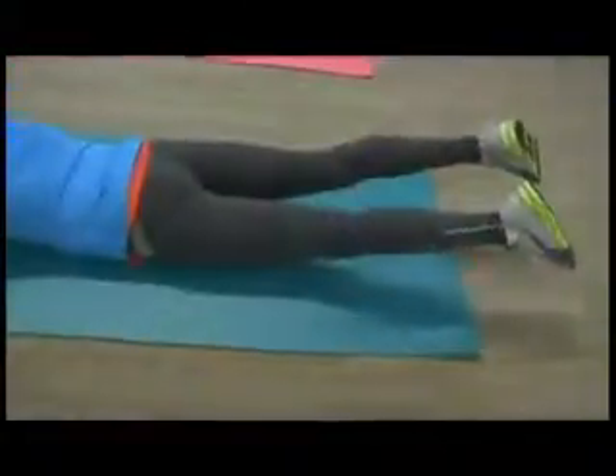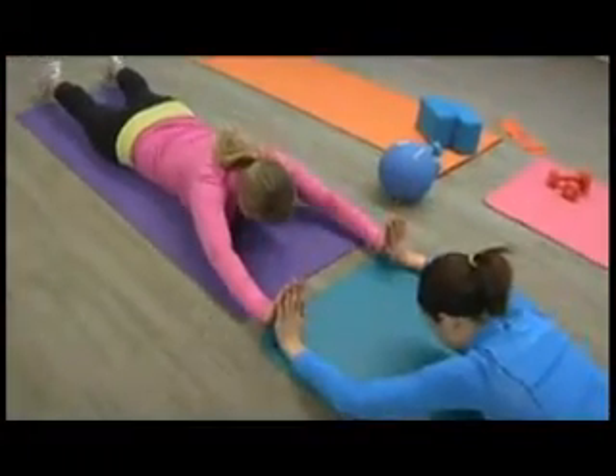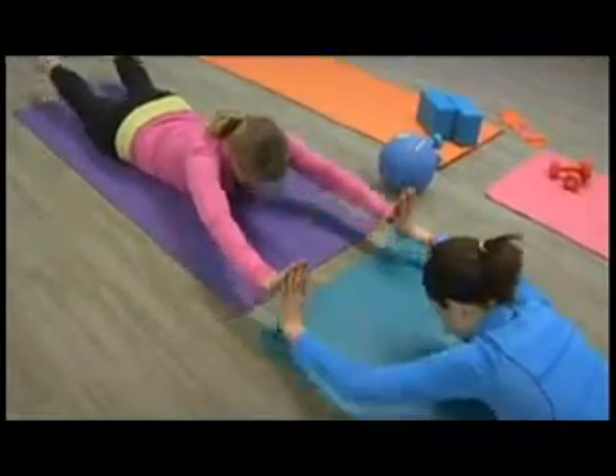Lay on the floor on your stomach and you'll be at arm's length from each other. You'll lift your entire body up — your arms and your legs — and you're sort of like teeter-tottering on your stomach. And you'll be interlocking your hands with your partner.